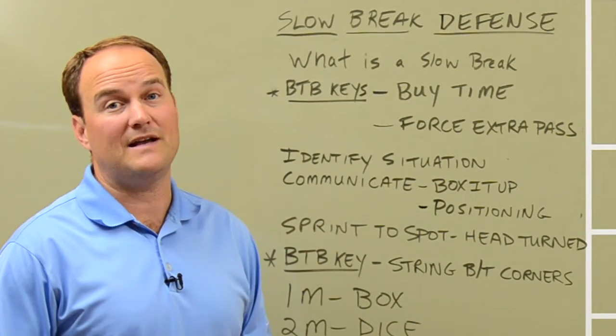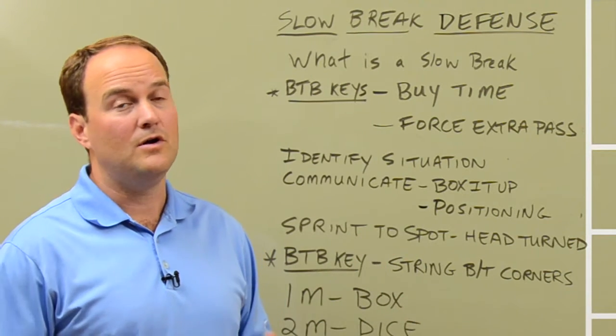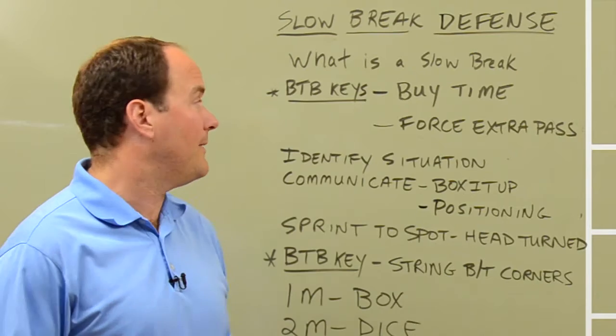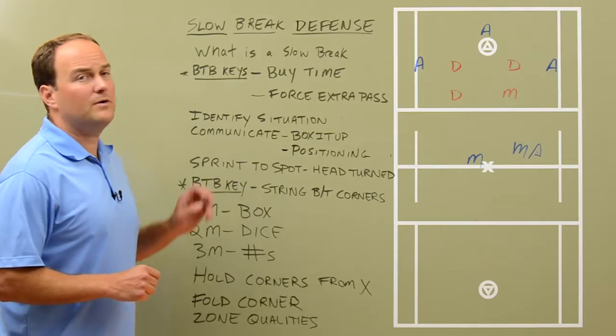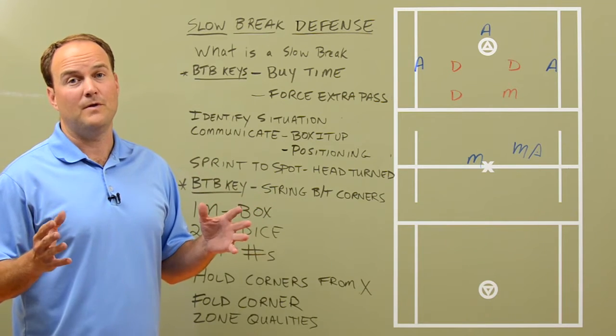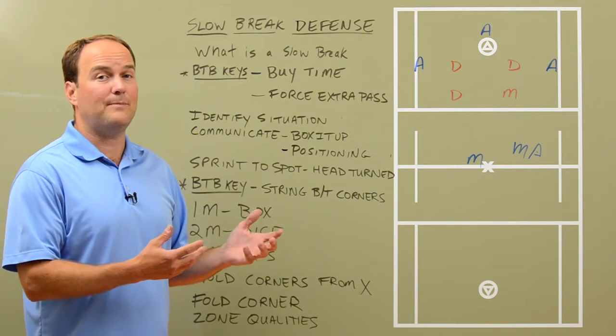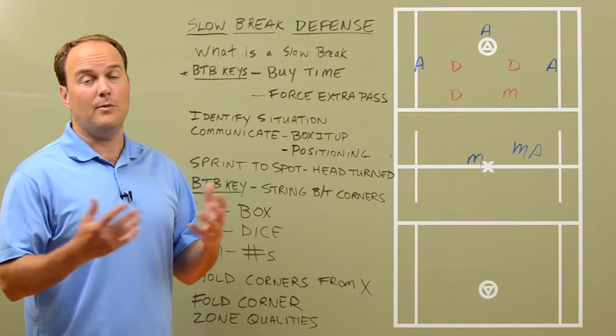Also, another thing that forcing extra passes can do is force them to make a turnover — throw it out of bounds, mishandle the ball — we might be able to scoop it up and go the other way. So when we're talking about a slow break defensively, we need to identify the situation. We need to identify it's not a fast break and there's a transition opportunity for the offense that we need to defend.